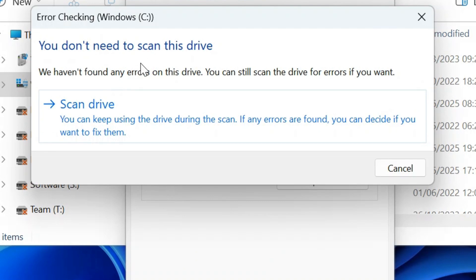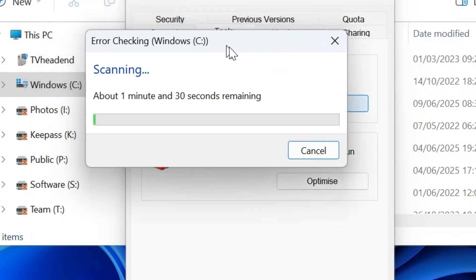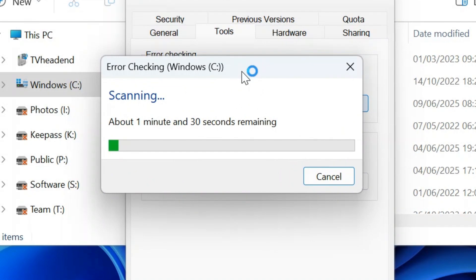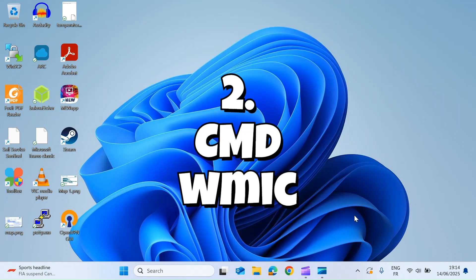It says I don't need to scan my drive, but I'll do that for the purposes of this test. Select Scan Drive and that's going to take a few minutes to complete — it will tell you how long. When it's done, it'll let you know if there are any errors.